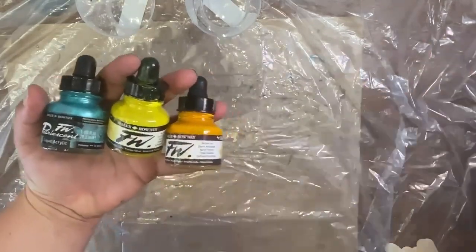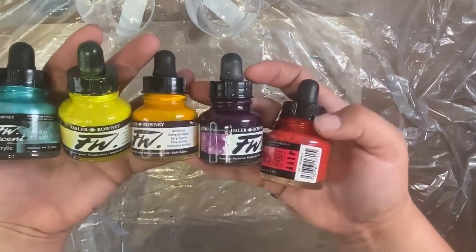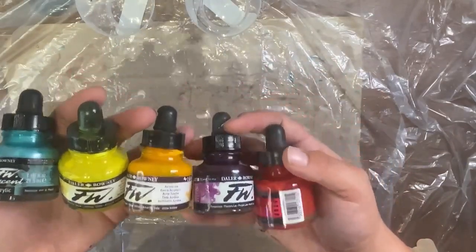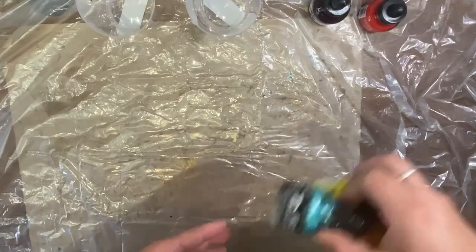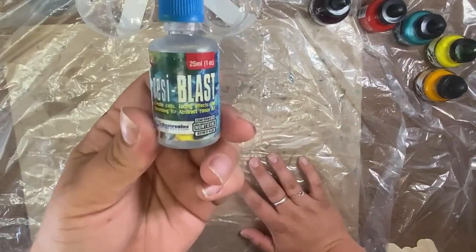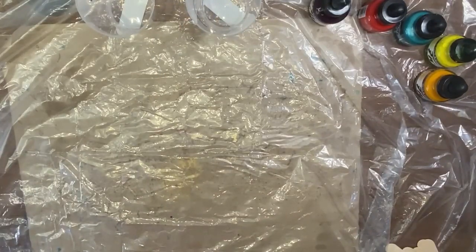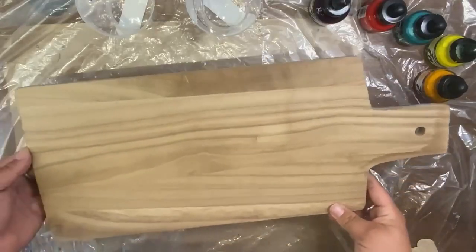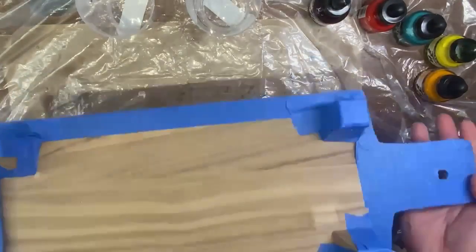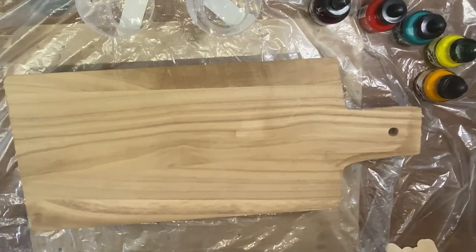You want equal parts, otherwise your resin won't cure. Today I'm working with acrylic inks — really easy to work with, and if you're an artist you might already have these. I'm using five different colors plus white for a nice colorful result. I also have my Resi Blast, which helps form cells and creates that little bursting wave effect. Last but not least, I have a nice little wood tray that I've taped off — it has legs. Let's get started!